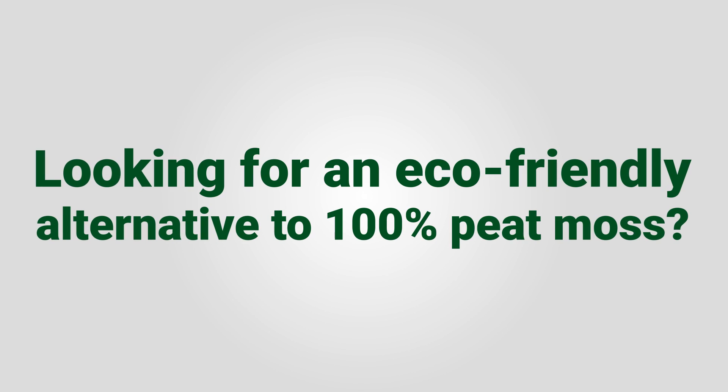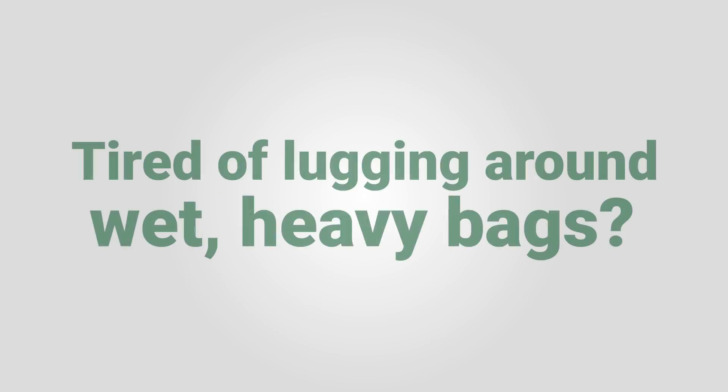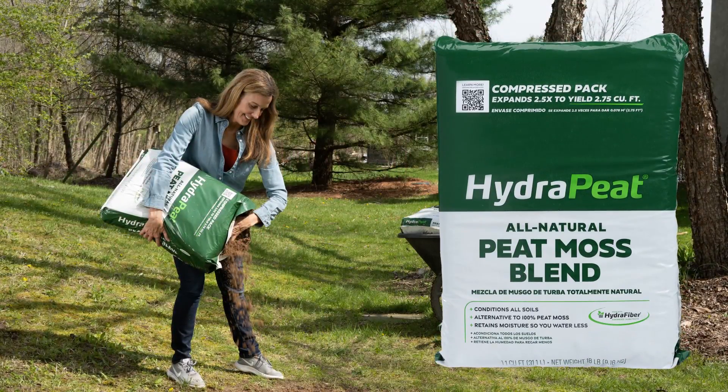If you're looking for a more eco-friendly alternative to 100% peat moss, or if you're just tired of lugging around wet heavy bags, you need Hydrapeat.